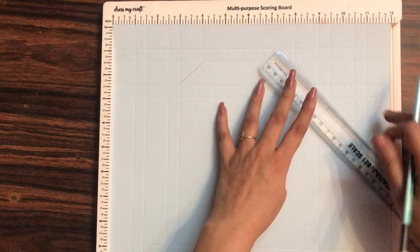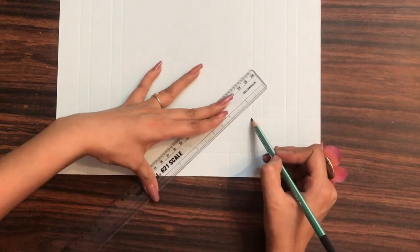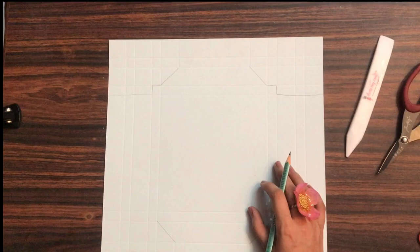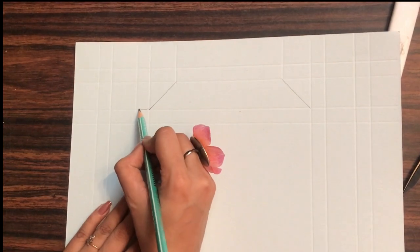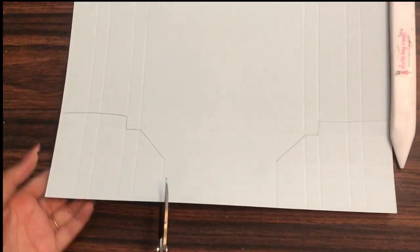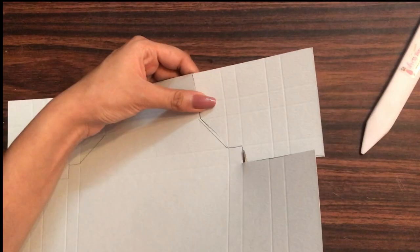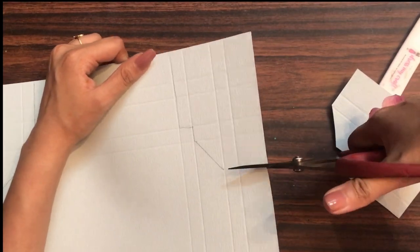If you want to see more such tutorials, make sure you subscribe to our channel and like this video. To participate in the giveaway, make sure you comment down below and mention the country you belong to. Now I'm marking the areas which I need to trim using my pair of scissors. You need to make sure you're following this step and trim off on the pencil marks. If you want to buy any of these scrap supplies, you can check out the description box for the links. This hop will be running till 30th May 2020.